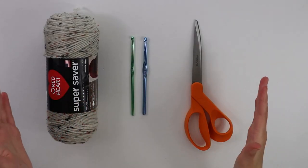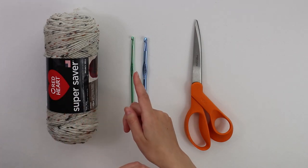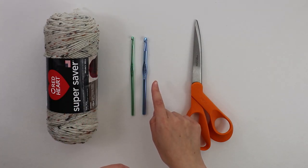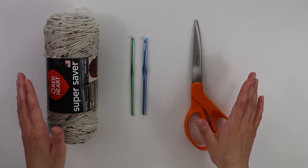Here are all of the supplies you're going to be needing for this project. I have the Red Heart Super Saver and Erin Flex yarn, as well as a 4.5 millimeter hook, a 6.5 millimeter hook, and some scissors to cut off our yarn. Now that we have all of the supplies, we're going to get started on working the pattern.